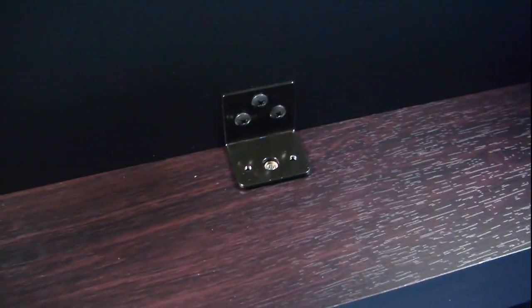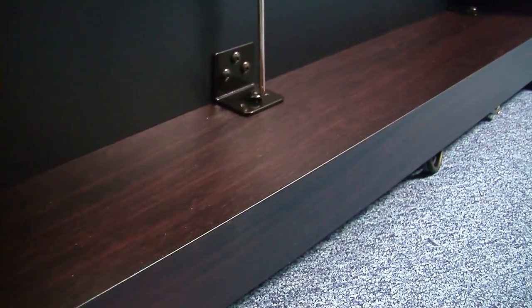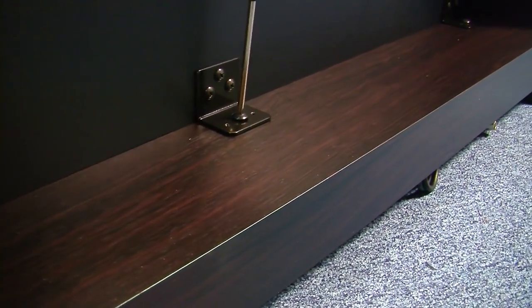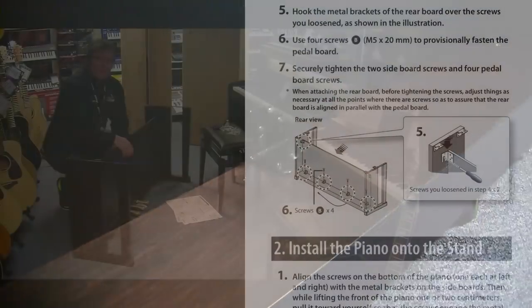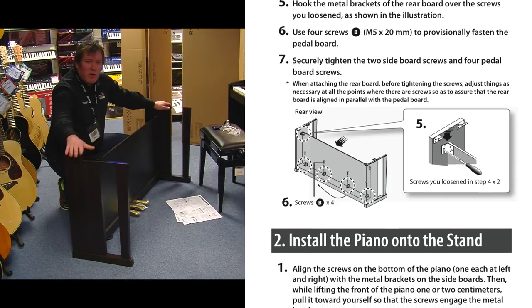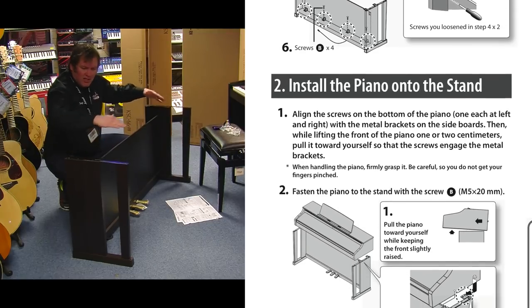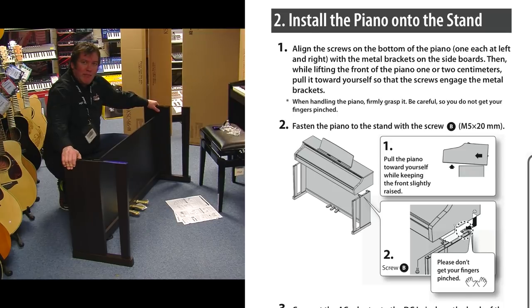Next, get the four bolts for these corner points. Once you've got all four bolts located, you can go ahead and do the final tightening up. That's the stand now put together. We'll need to unbox the main piano, which will simply rest on the top and attach with a couple of bolts. You'll need a little bit of space to work around it, so don't put it in its final position just yet.